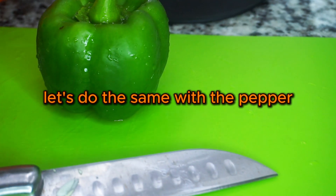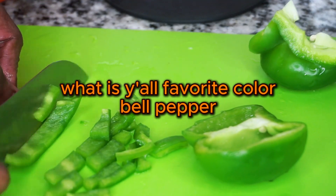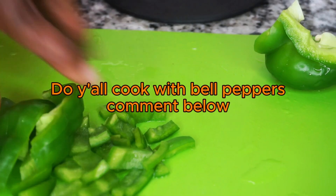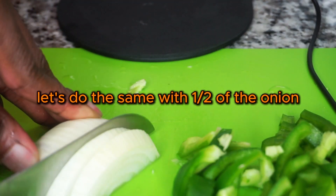Let's do the same with the pepper. What is y'all's favorite color bell pepper? Do y'all cook with bell peppers? Comment below. Let's do the same with one half of the onion.